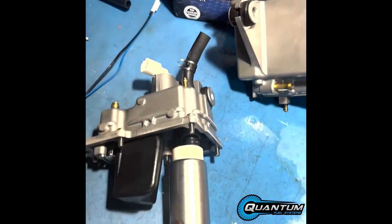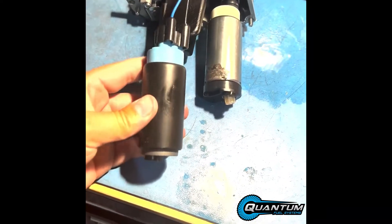You can see the pumps are pretty similar in size and shape. It should be a direct replacement. We just have to do a few things.